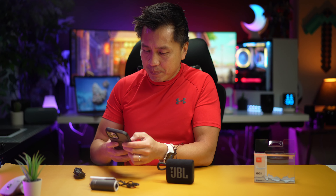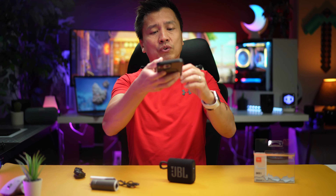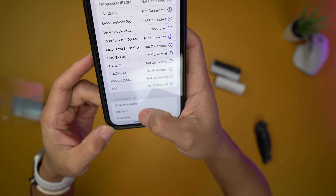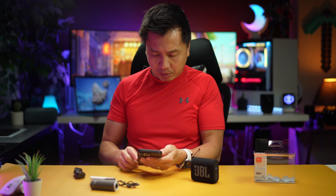That beeping sound I'm familiar with because I have other JBL speakers — it does that because it's trying to connect. If I look at my phone right here, I already see it: connect to the GO3. My volume is on halfway, so I'm going to go ahead and hit play.